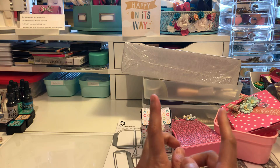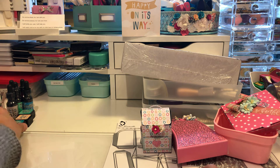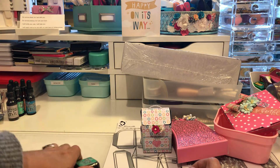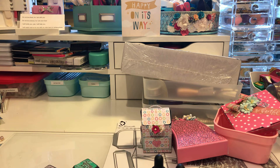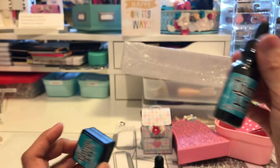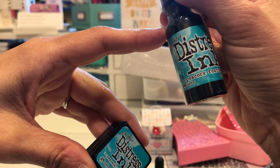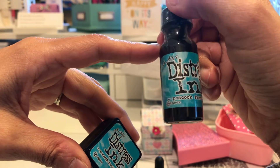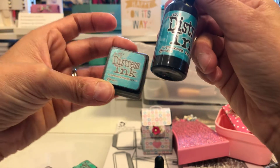The next item I want to show you is I did get some re-inkers for my distress inks. I got four of them - I went to the Ranger website to get the re-inkers. I already had the ink pads but I noticed my Stampin' Up inks are drying out and I can't get re-inkers for those because they go out of stock and retire them. I didn't want that happening to these, so the first re-inker I got was Peacock Feathers and the next one was Dried Marigold.